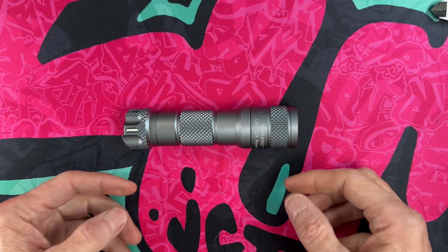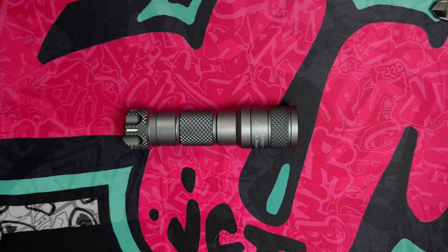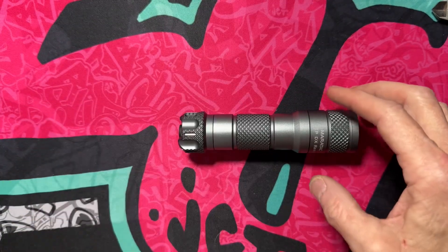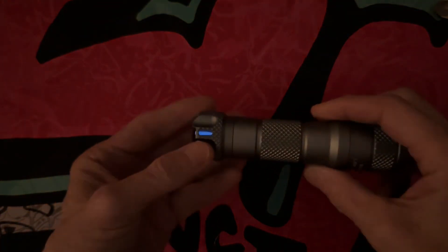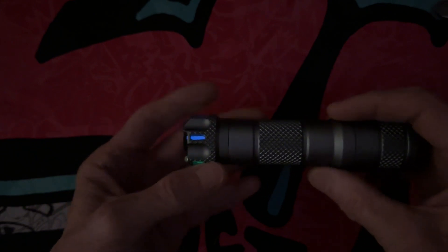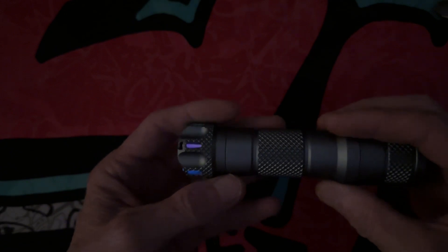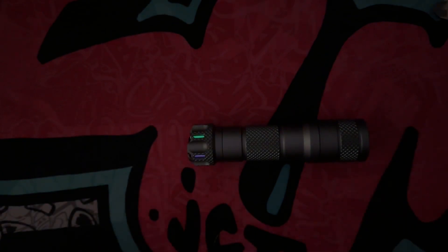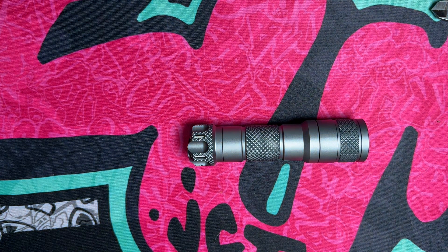We didn't look at the tritium outside, so let's see what happens if I turn off these lights. There you go — now you can see the tritium: green, blue, pink, green, blue, pink. So there's our trit. Forgot to show it to you outside but showed it to you inside, so we're winning anyway.